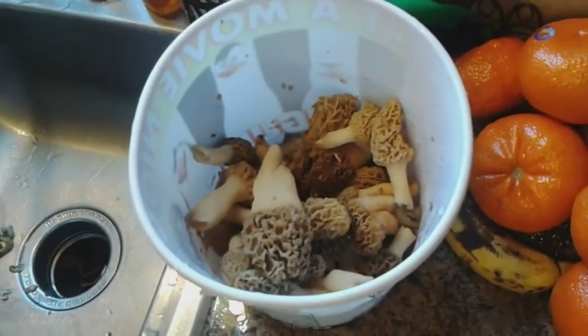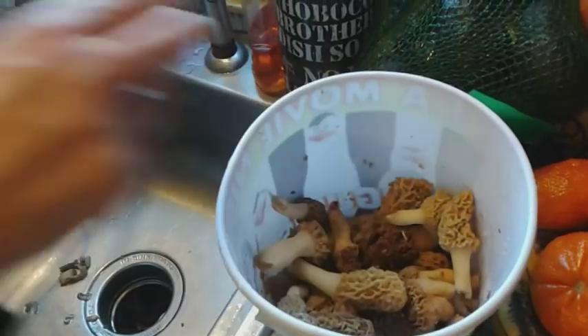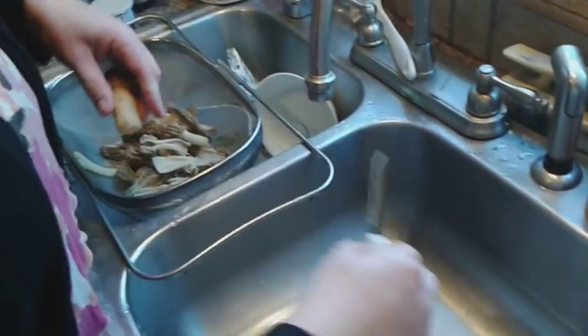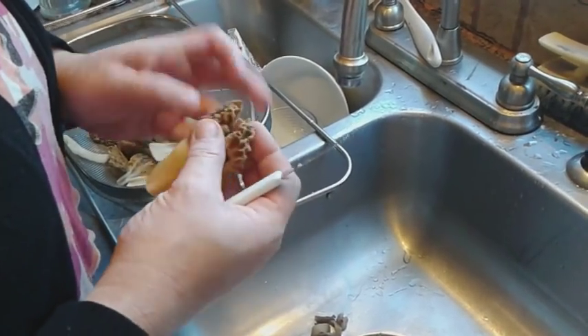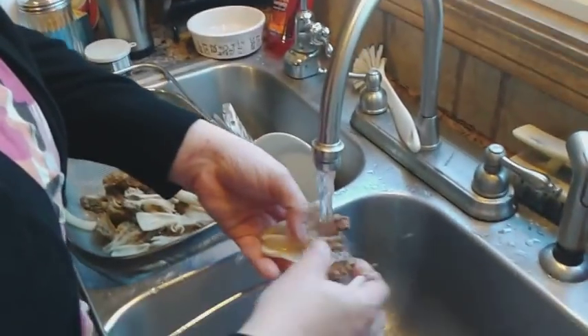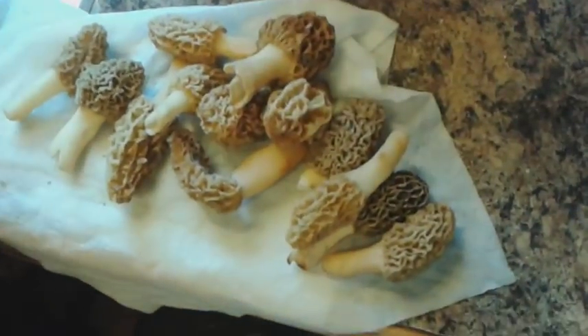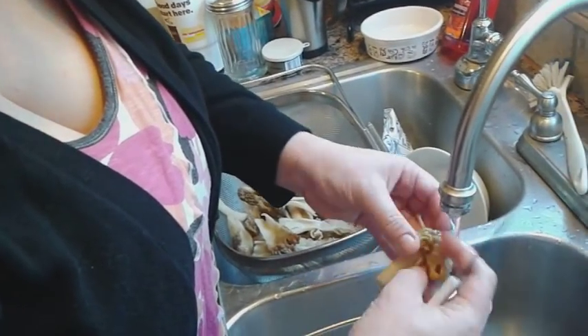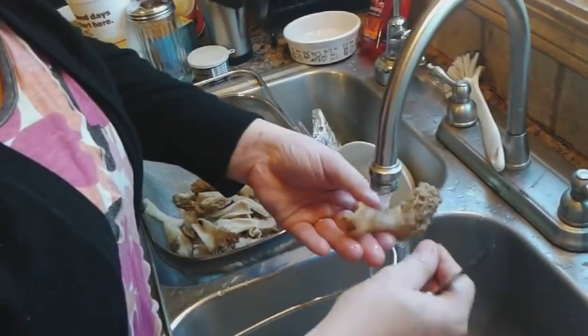Carla is going to show us how to clean the mushrooms. We've been storing them in the refrigerator with that wet paper towel. We're picking through and finding the fresher ones to eat later — eating the softer ones first. I cut them lengthwise; if there's any soft spots sometimes I'll take those out, but even if they're a little discolored they're still okay. Then I rinse them with cold water and check to make sure there's no bugs or dirt left. Sometimes I cut the ends off because there can be a little dirt on the end.